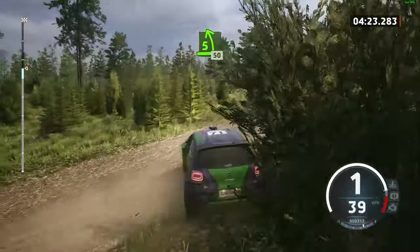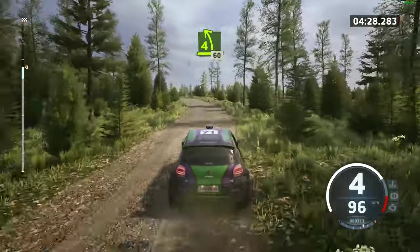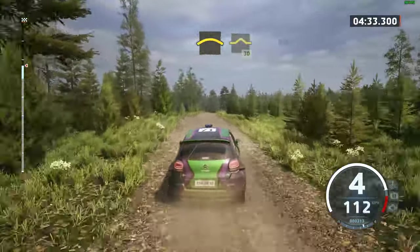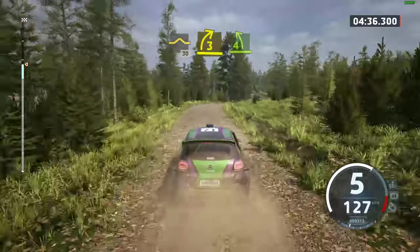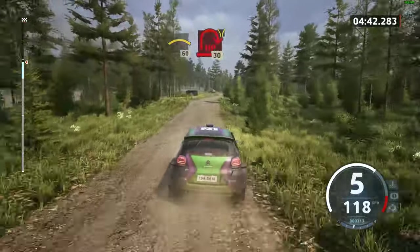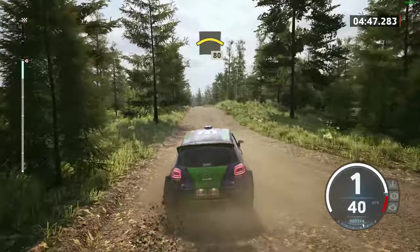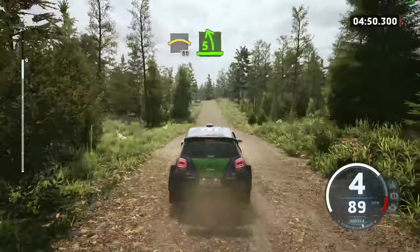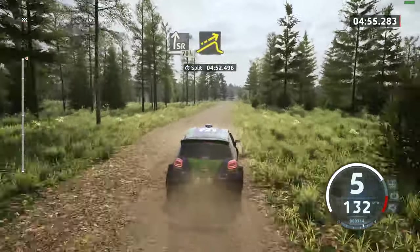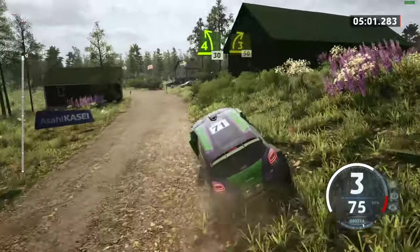And 5 left, 50. Late 4 left, tightens half lock. 60, right over crest. And 1, 30. 3 right short into 4 left, tightens over crest. And right over crest. 60, turn, open here right. Crest and small crest, 50 early. 5 left over jump into 7, slide right. 70 jump and 5 right and late 4 left. 30. 3 right, 50.